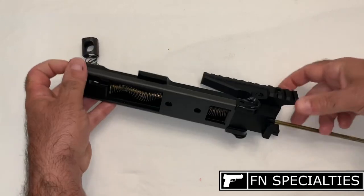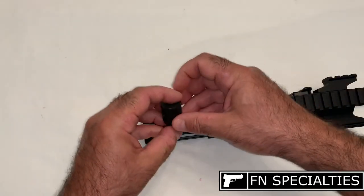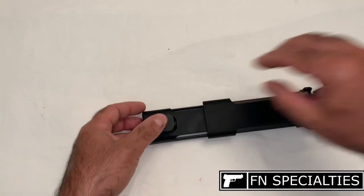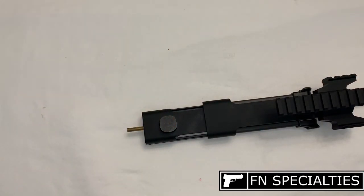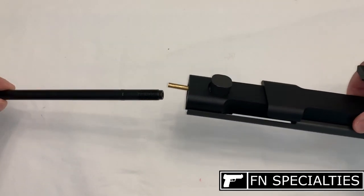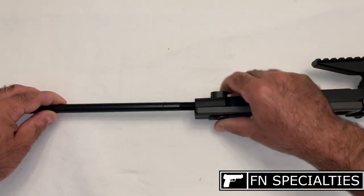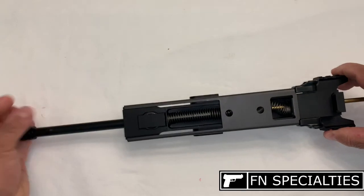Turn the receiver topside up. Make sure the cleaning rod is not protruding into the recess for the barrel support lock. Then install the spring and barrel support lock, pressing them down as you push the cleaning rod all the way through. Install the barrel over the cleaning rod and through the rear of the receiver and push all the way through. You may need to push down on the barrel support lock and pull back on the cocking handle assembly to help with installation.